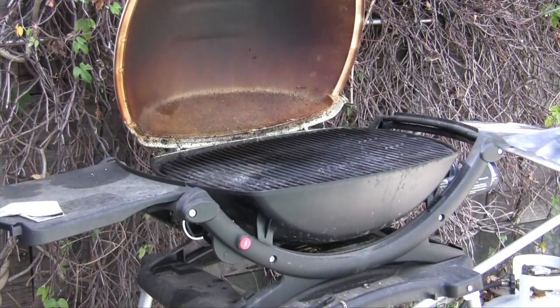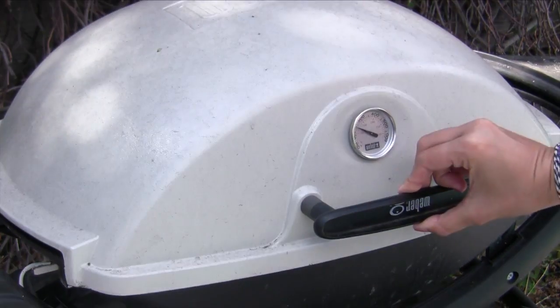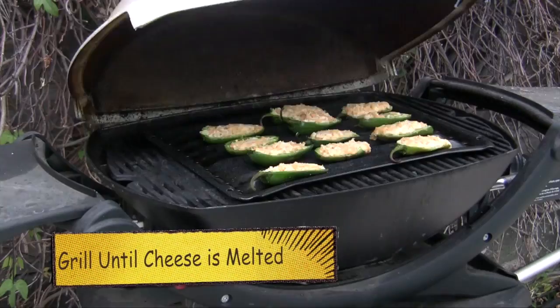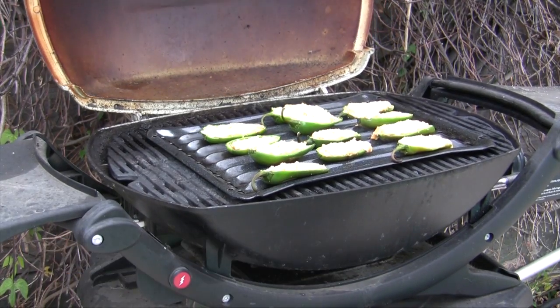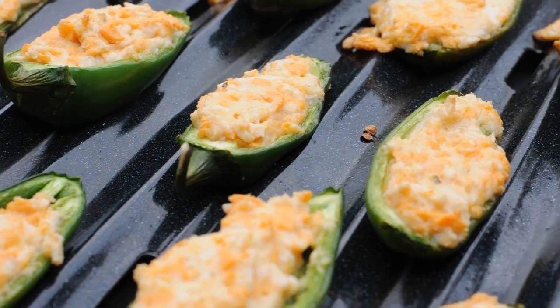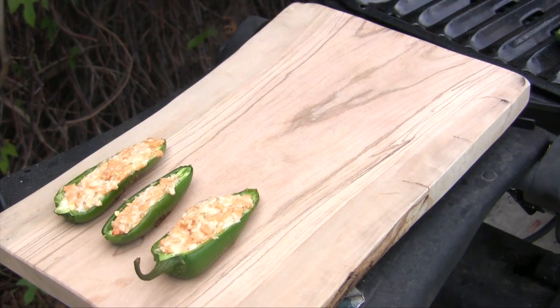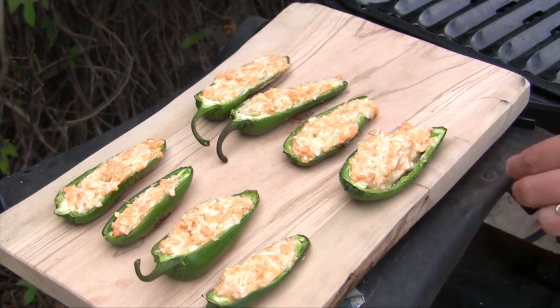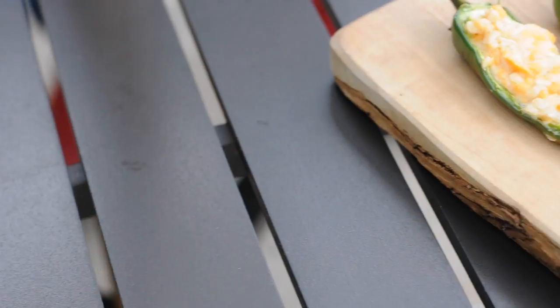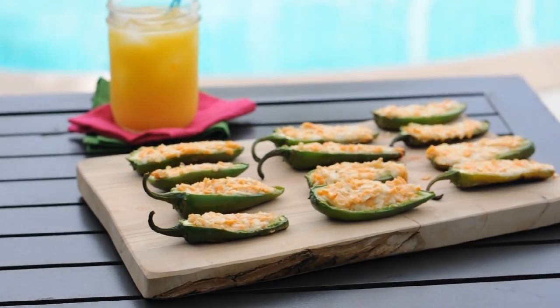Now you're ready to grill. These are so incredibly yummy.